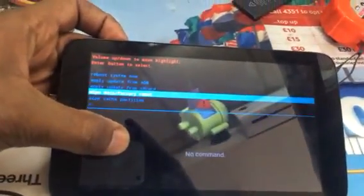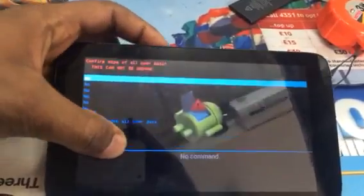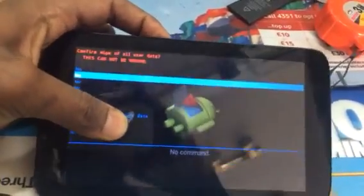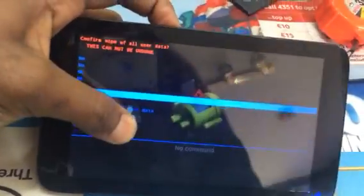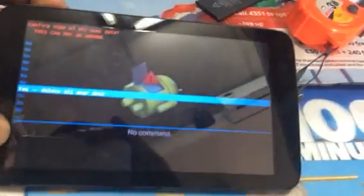As you can see, confirm it by pressing the power button. Then again, scroll down. Yes — delete all user data. Press the power button to confirm again.